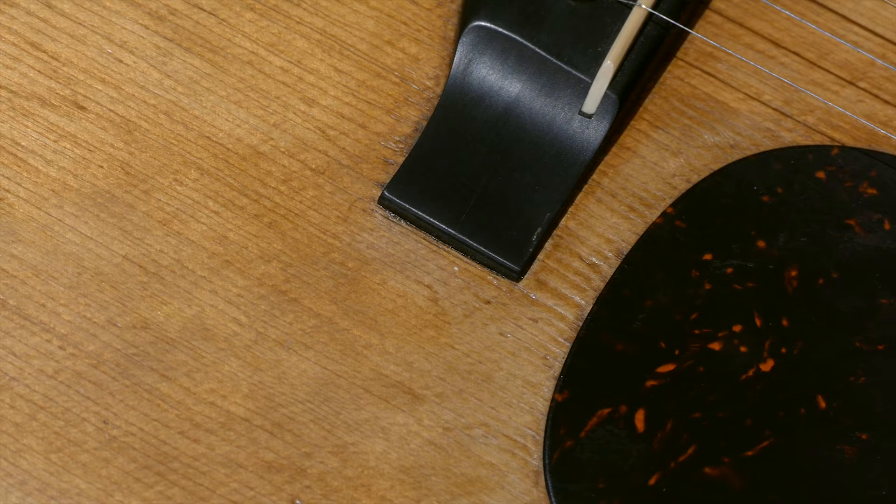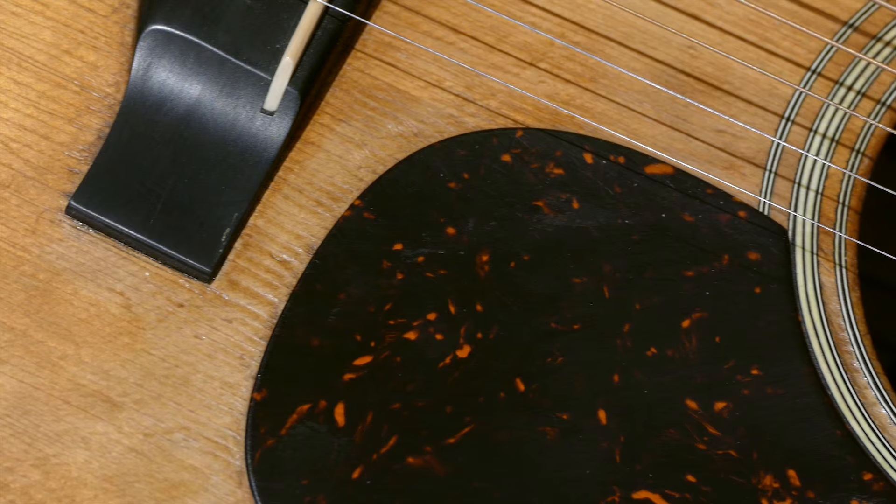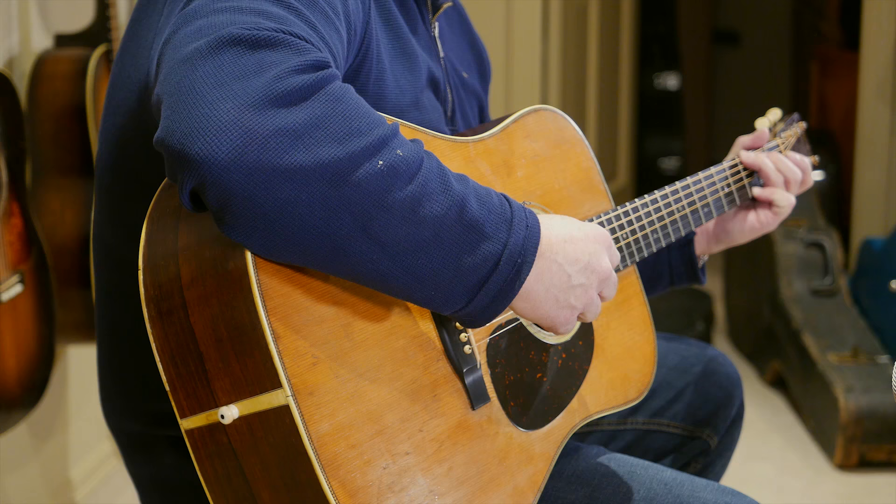Most of the time in the war years, they had a restriction on the use of metal. So the tuners were very thin and didn't hold up nearly as well. They had no bushings even in the headstock for the tuners.